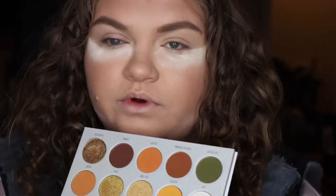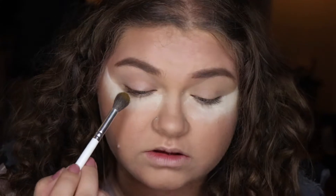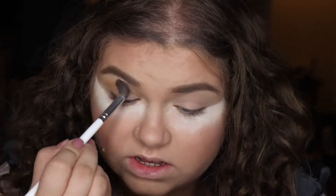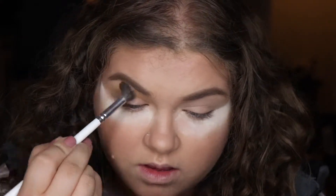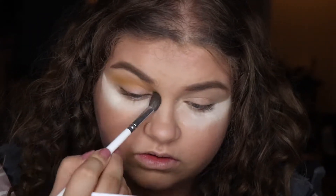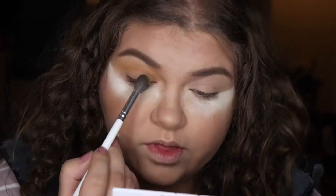So first I'm going to go in with this yellow shade here — 'Access.' If you watched my Chit Chat Get Ready With Me, it's the same shade I was using in there. I decided to just do my eyes because my base is like normal, and I kind of just figured you guys can do your own base for this. Honestly it's just whatever you want — I'm just trying to go in and be really extra with the green eyeshadow.